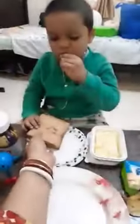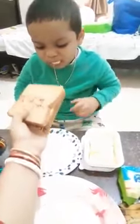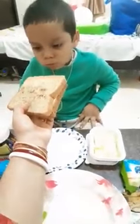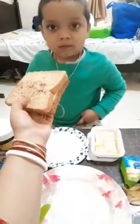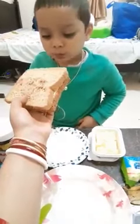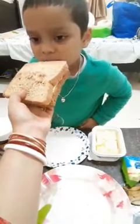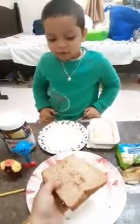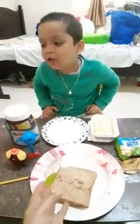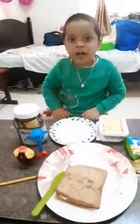Okay, may I help you? Sandwiches. Oh, very good. Thank you. Welcome, thank you.